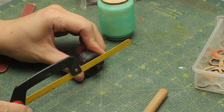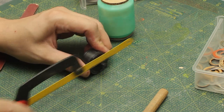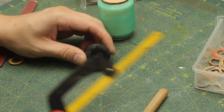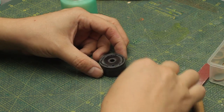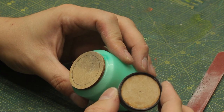On the other side I'll use this black greeblie right here — I just need to trim off this feature which is not useful for me. And I'll use this ring of acrylic right here to create a gap in between this black piece and the MDF.